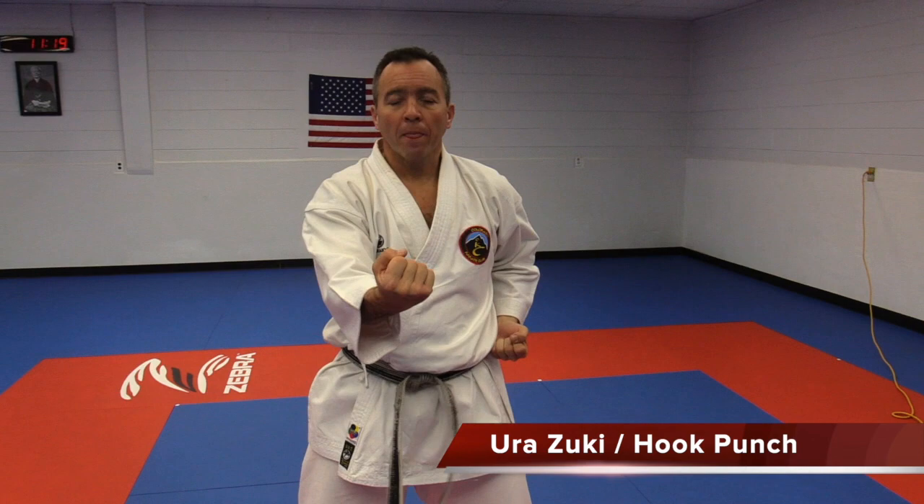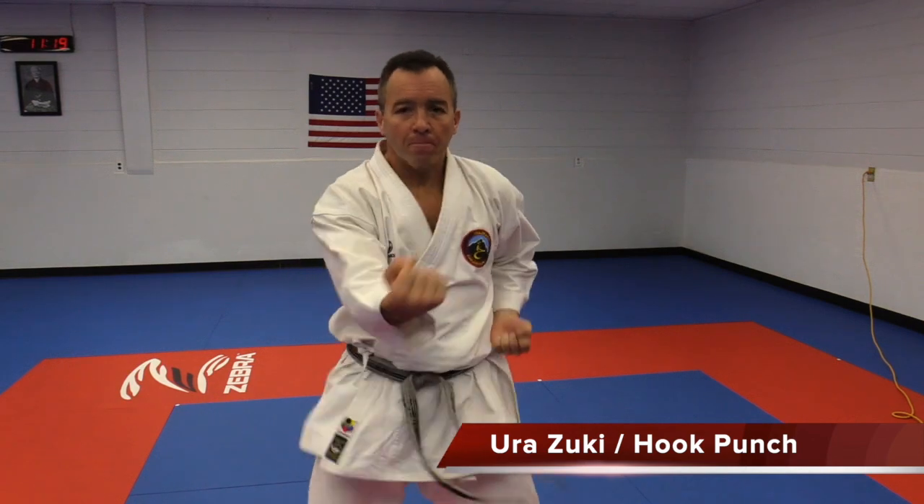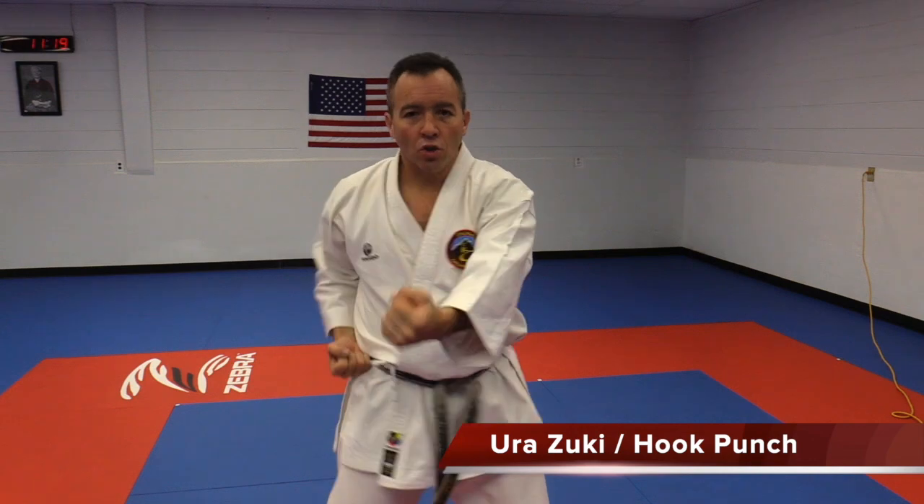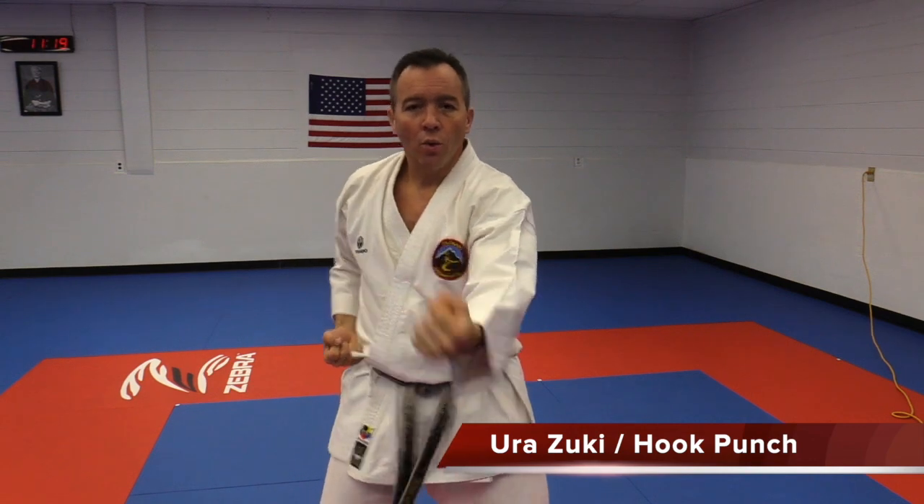Let's do a few together. Ready? Ichi. Ni. Sai. Shi. Go. Rok. Si. Hachi. Ku. Yu.